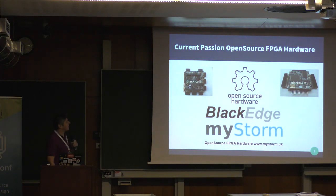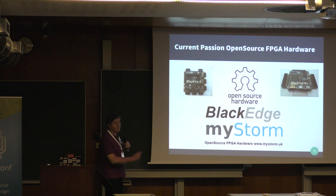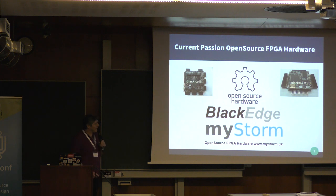Currently I'm working on the MyStorm products. I'm going to talk about the history and where we are with these things. You may be aware of something called the Black Ice. Black Ice 2 was the last generation of this product, and the new one is the Black Ice MX. I'm going to focus a little bit on how that was built.